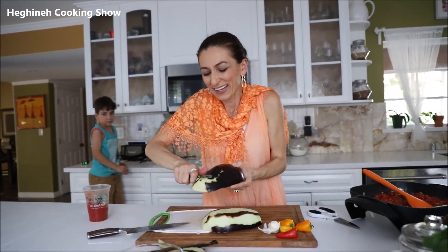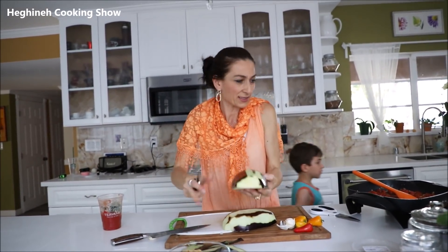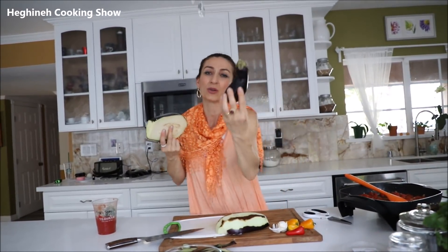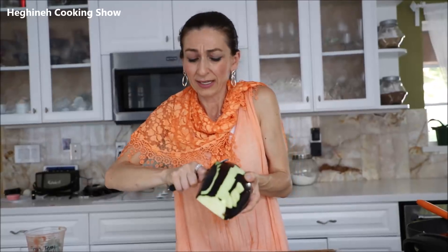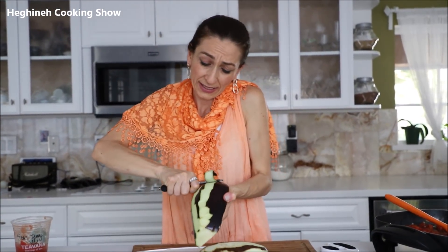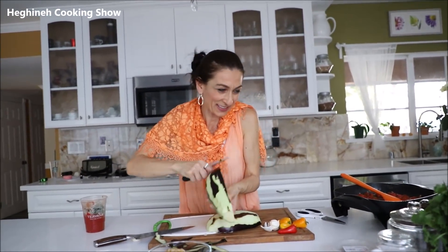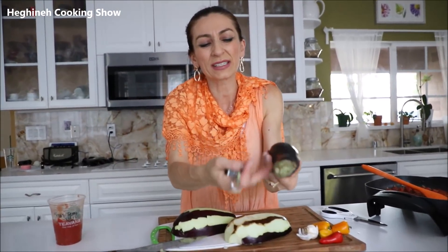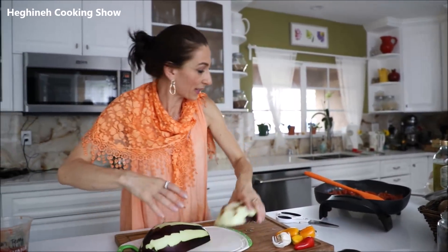I have these huge eggplants — I'm not sure why I got the big ones when I already had small ones. Doesn't really matter. I'll use them because I don't like wasting vegetables. You can either slice them into circles or semi-circles.